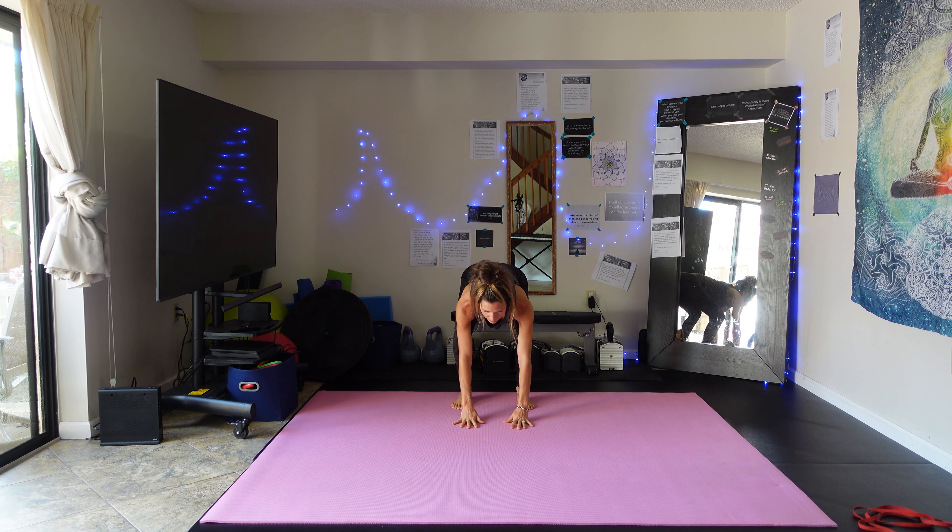Next exercise — woodchoppers. These are going to work out our core and our upper body. We're going to do the left side then the right side — 10 on the left, 10 on the right. Grab your resistance band, put it under your left foot. Grab it with both hands, about a third of the way down from the top so you have some resistance, but not too much that it's hard to get up. You can even wrap it around your hand for a better grasp.